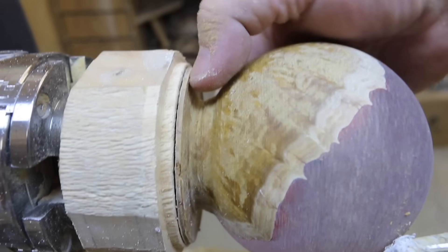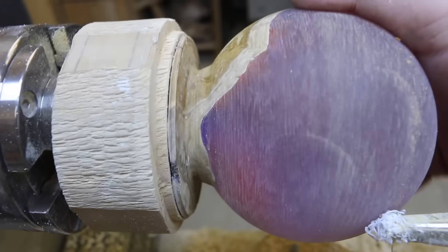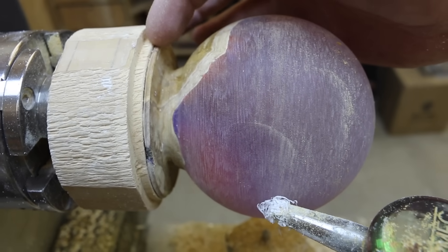You've just got to be careful how far you push your luck because you really don't want to make this too thin — if you get a slight catch anywhere it's just going to break it off and ruin your piece. The next thing we need to do is cut this away from the waste block, then we're going to put it between the two cups and fix up this bottom end.